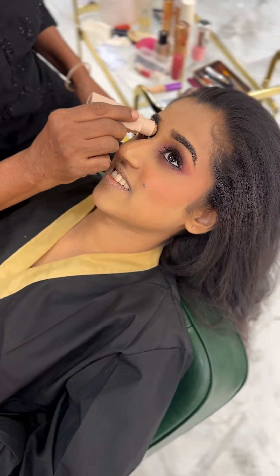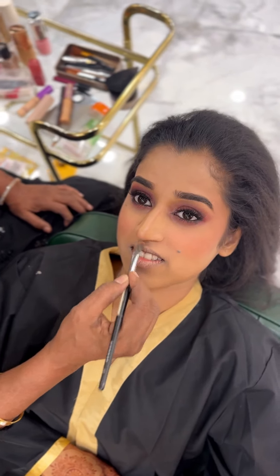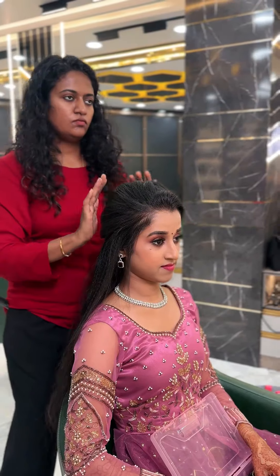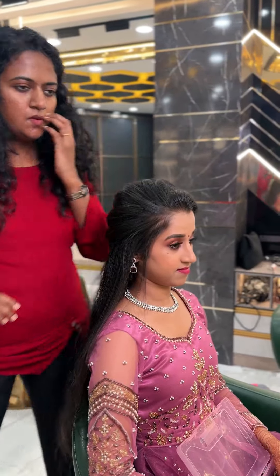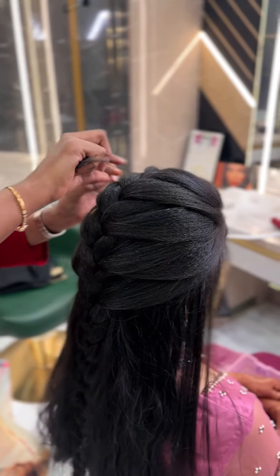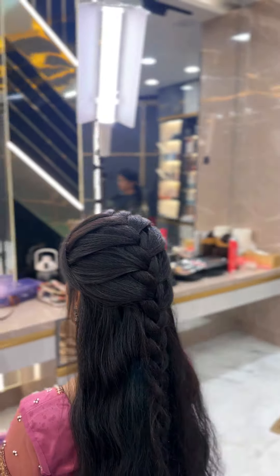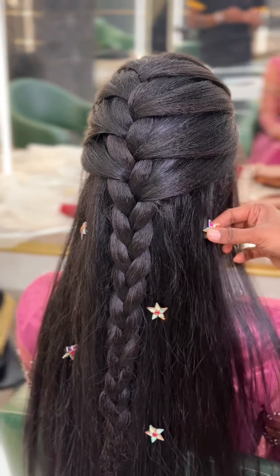We are going to do a little bit of a grease makeover look — that is braiding. We are going to do a little bit of braiding on the back side and fix some flowers on the back side as well. Now we are ready.